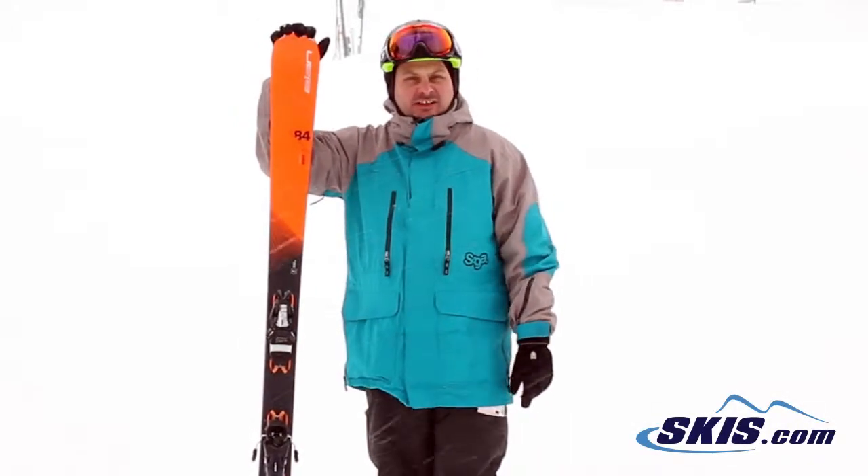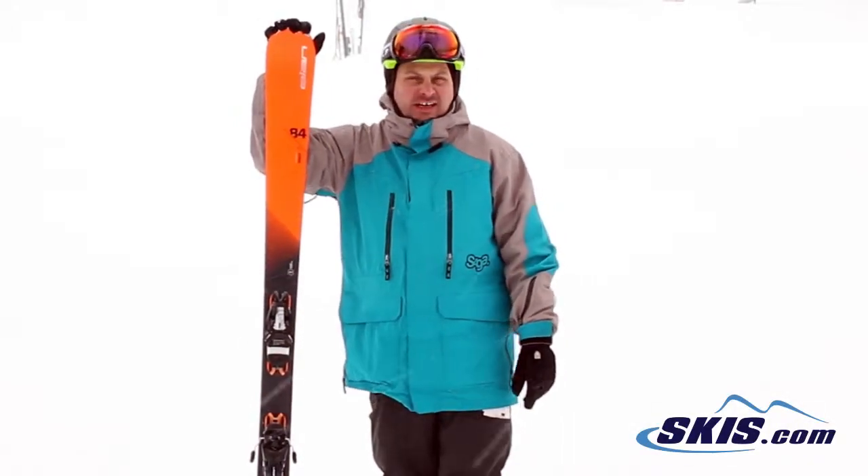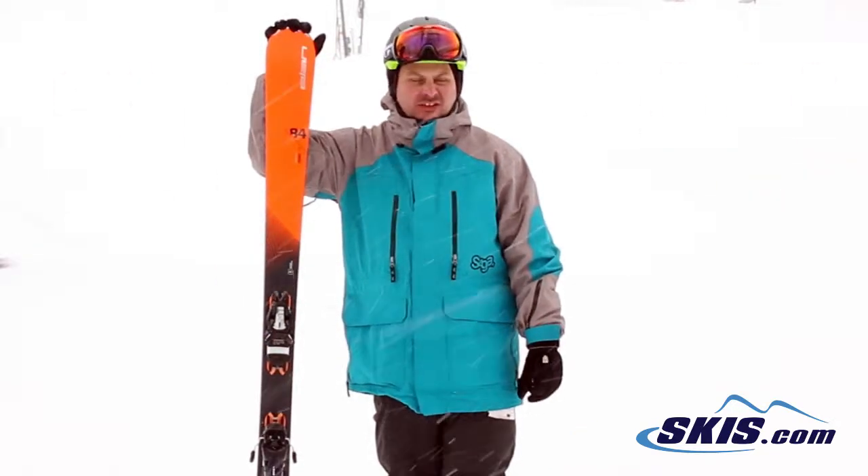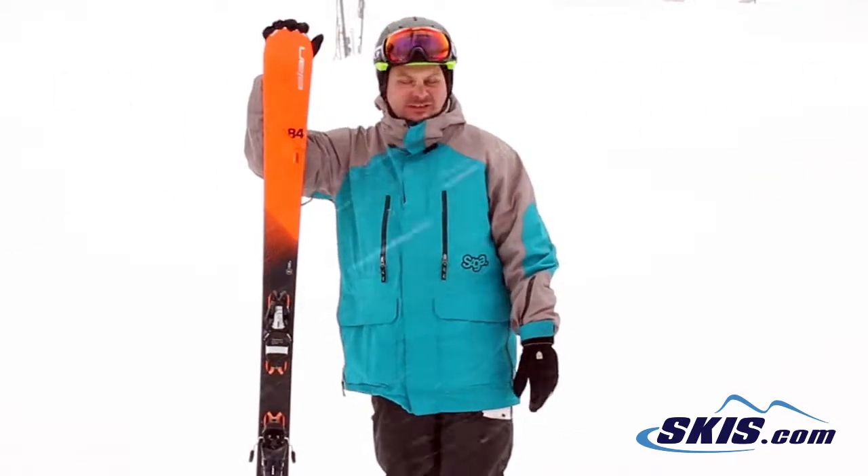Hi, I'm Adam and I was just skiing on the Elan Amphibio 84 Ti. I give this ski 5 out of 5 stars. I really like all the Amphibio skis — it's really smooth and easy into a turn.